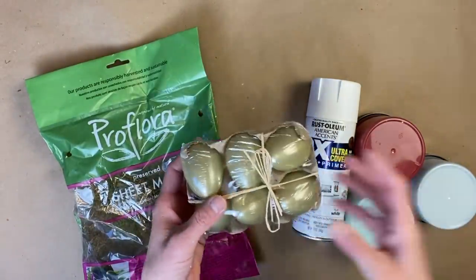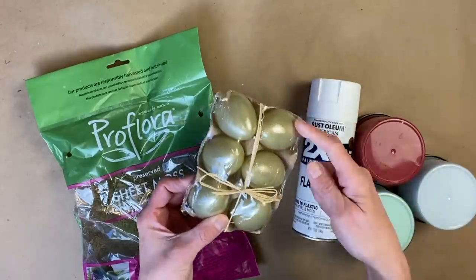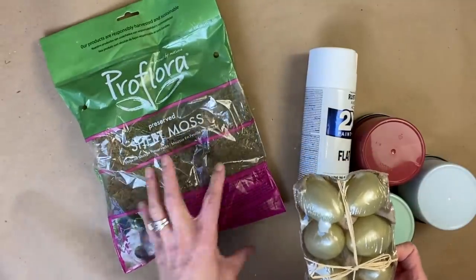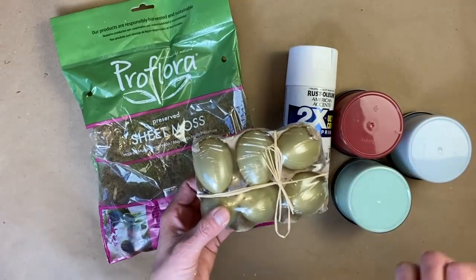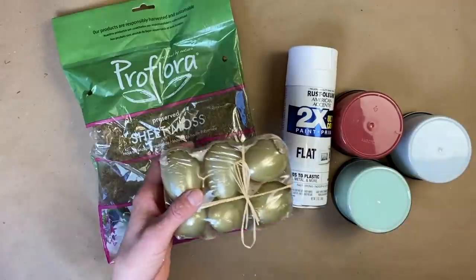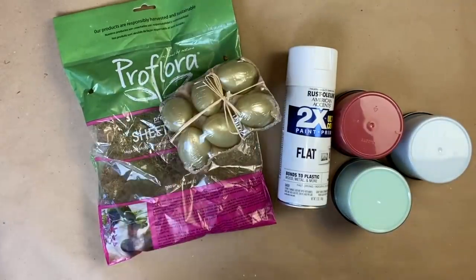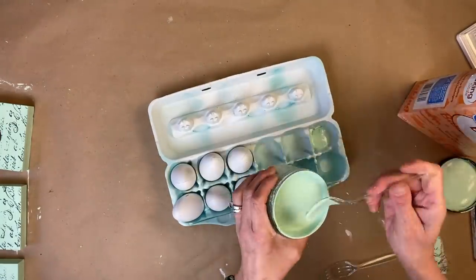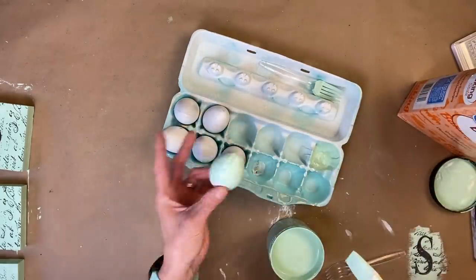For this project, I picked these up at the dollar store. In last week's video I also used plastic eggs, and you saw how I struggled getting the proper coatings on those. So this week I am going to be spraying them with Rust-Oleum's two-times flat paint and primer in one. We are then going to paint the eggs with DIY paint and then use sheet moss to add a little bit of spring — making them look like they're sitting in a bed of grass.